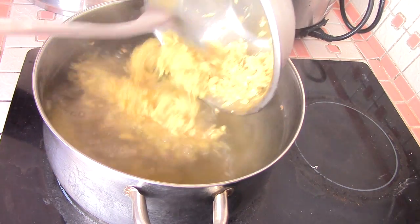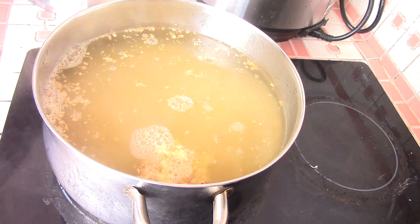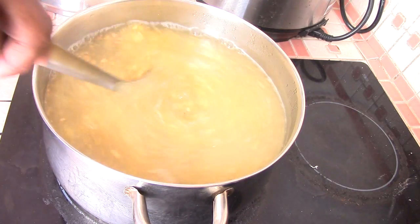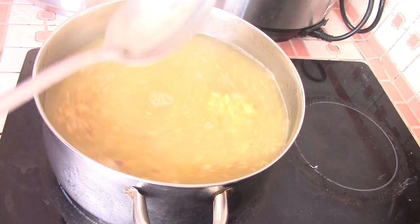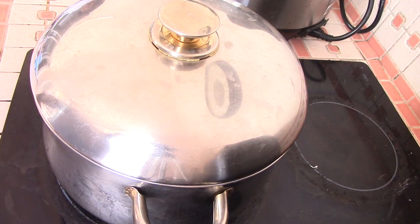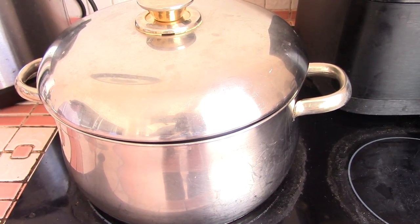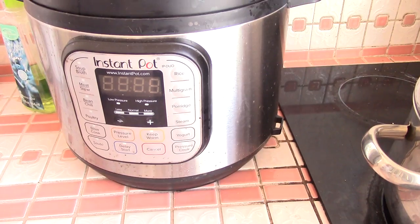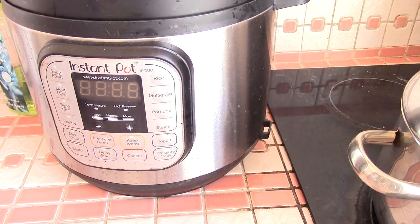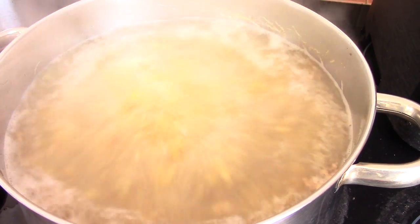We're just going to get it in there and give it a stir. Then we're going to cover it and boil it for 10 minutes. By the way, our ginger was thawed out, but whether it's frozen or not you need to boil it for 10 minutes. If you want to do it in your pressure cooker, five minutes would be good in your Instant Pot or electric pressure cooker. Alright, 10 minutes is up so I'm going to turn off the heat.